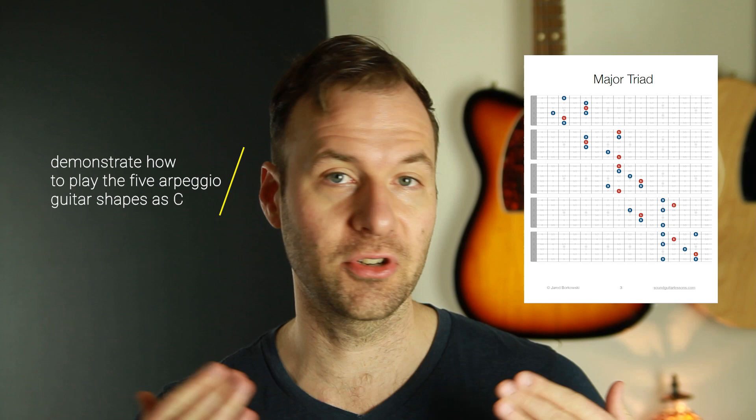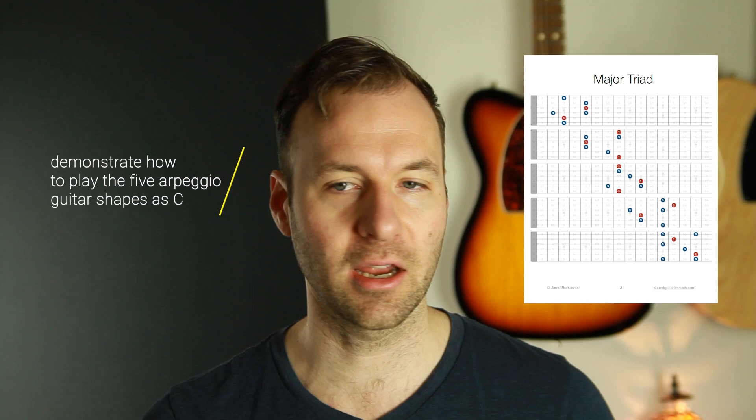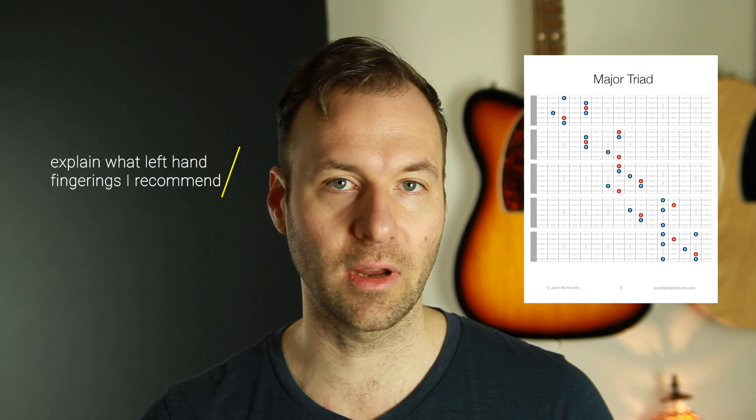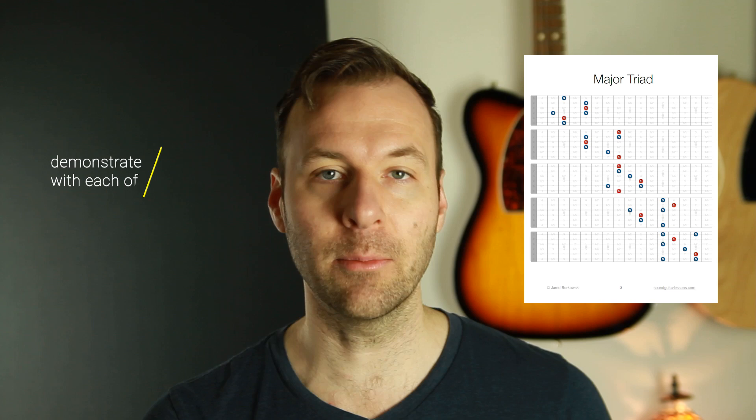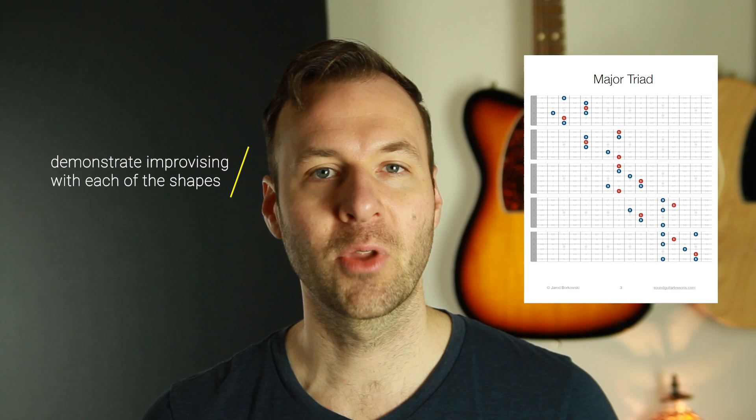In this video I'm going to play up and down each of the arpeggio guitar shapes for just the major triad, all off of C, in the way that I want you to work on — playing up and down clean and in time through each of those shapes. Then I'll go over the left hand fingerings I recommend, because that is the biggest stumbling block. After that I'm going to demonstrate improvising a little bit with each of the shapes, which is the next step after learning to play them up and down.